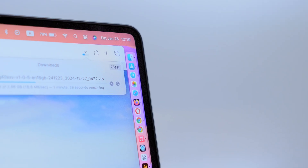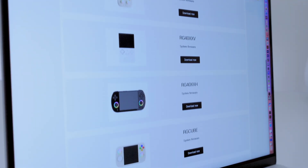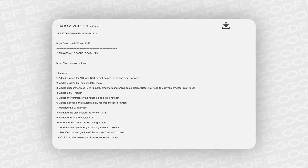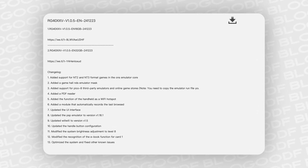Moreover, this video will also be helpful for Mac users like me. On the official website, you can choose between two firmware versions: a 16GB version without a game collection, and a 32GB version where you can add your own game collection.